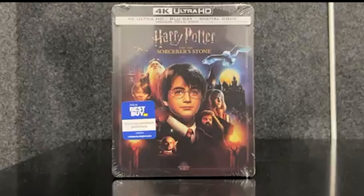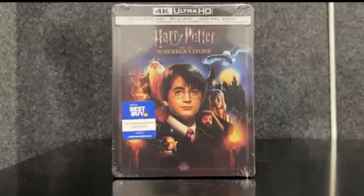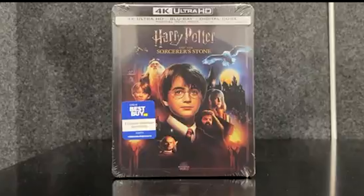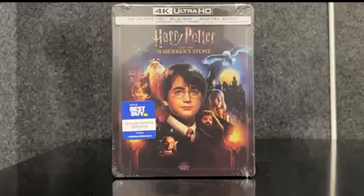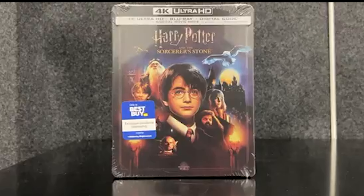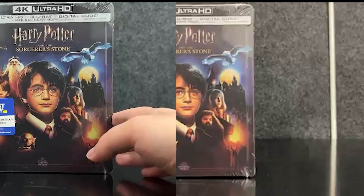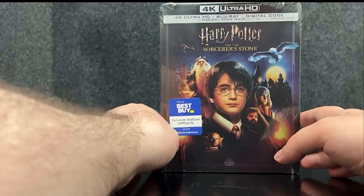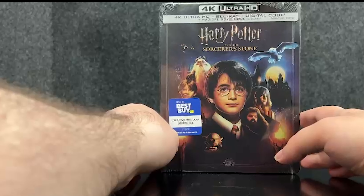It's 4K Ultra HD plus Blu-ray plus digital code, and it does have a magical movie mode. This is a Best Buy exclusive. So let's get into the unboxing of Harry Potter and the Sorcerer's Stone. As you can see, we have the 4K Ultra HD plus Blu-ray plus digital code and magical movie mode.